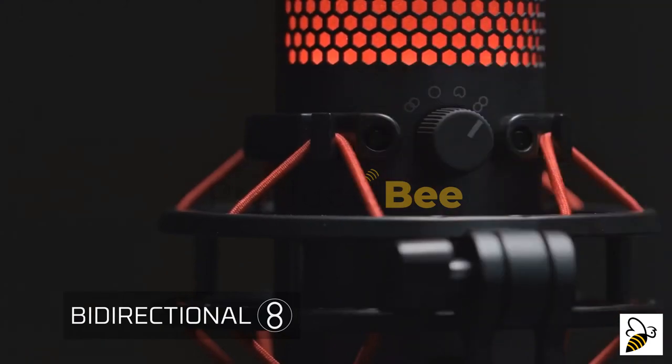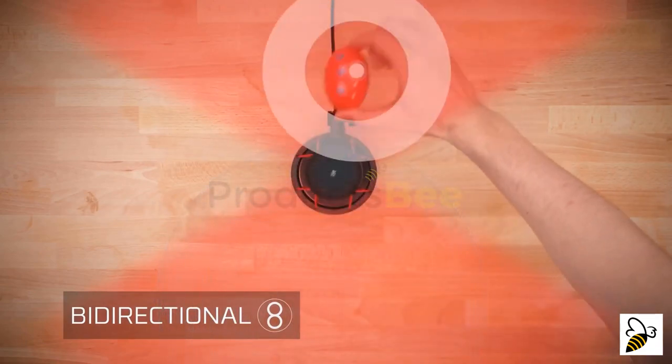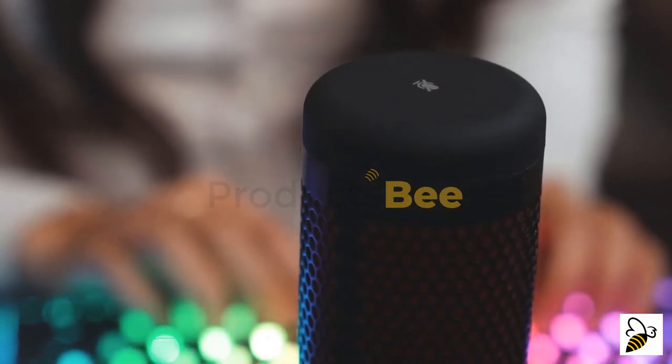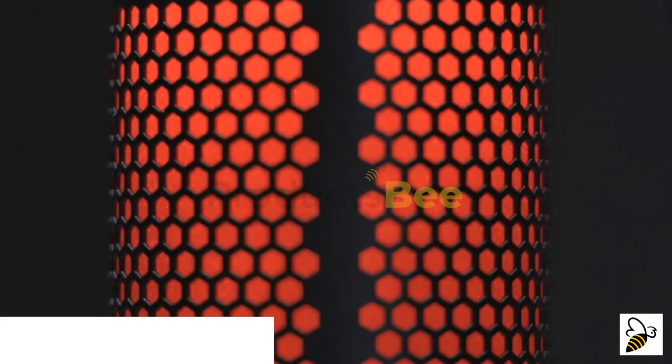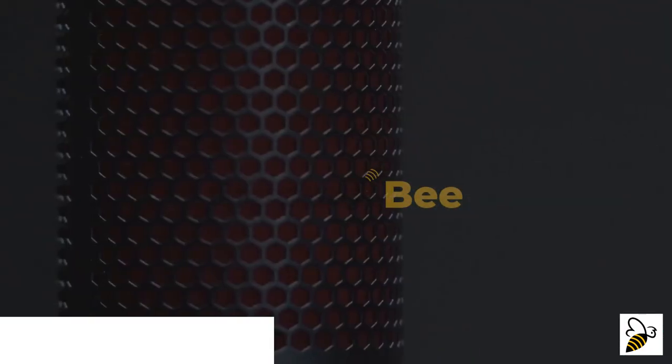If you're recording a face-to-face interview, the bi-directional pattern is the setting you want, since it captures sound from the front and back. The QuadCast has a convenient tap-to-mute sensor — simply tap the top of the mic to mute it. The LED indicator makes it easy to tell whether you're muted: if the LED is lit, the mic is active; if it's off, the mic is muted.